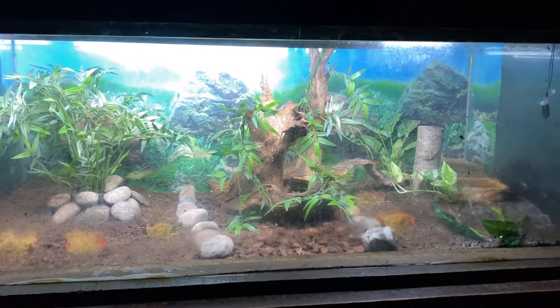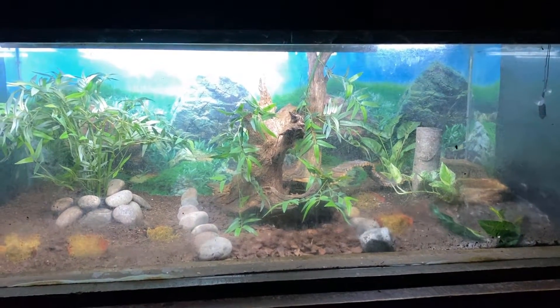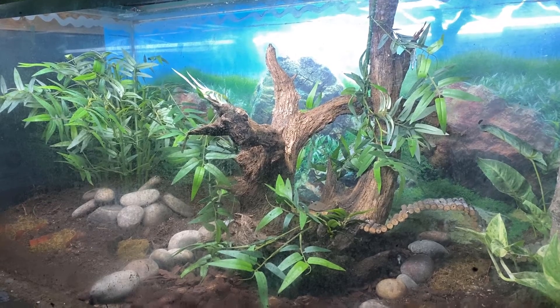So this is the zoo's current setup. It's a 5x2x2 glass tank and you can see how it currently is.